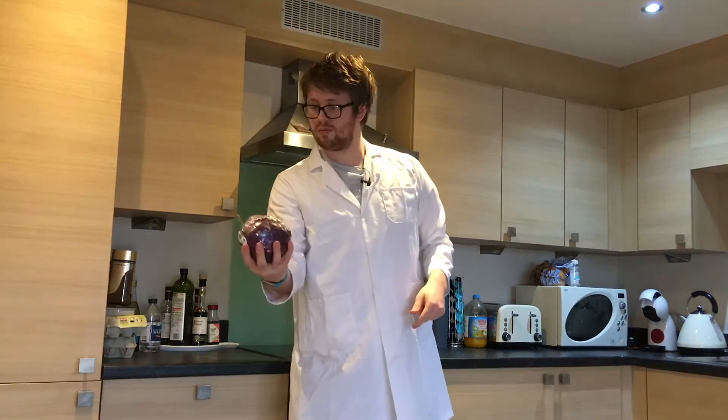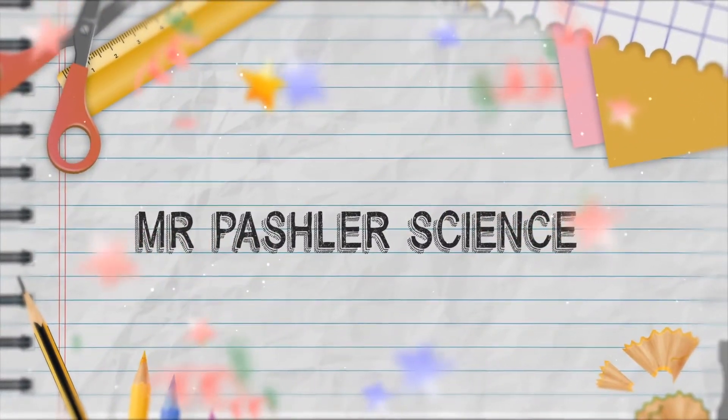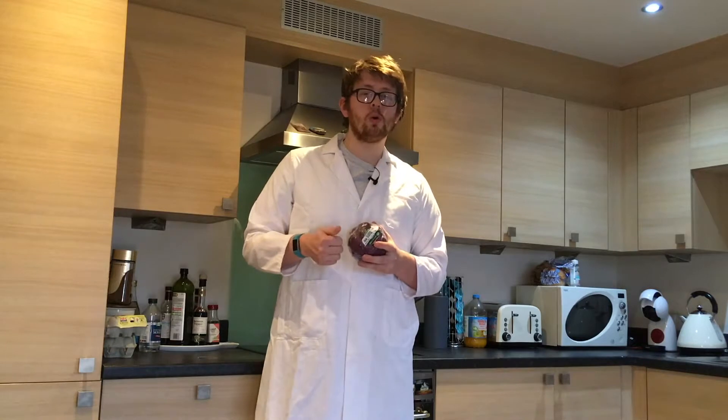All we need is a red cabbage. Today's experiment is pretty straightforward. We don't need anything too elaborate. We are going to need a knife, some hot water, and some chemicals which aren't too nice to get in our eyes, so just be aware and make sure you've got an adult present.